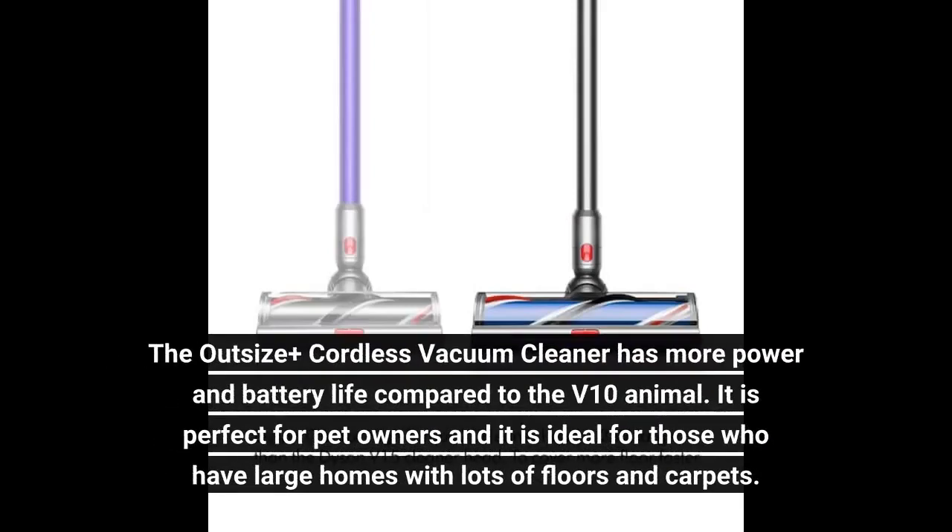The Outsize Plus Cordless Vacuum Cleaner has more power and battery life compared to the V10 Animal. It is perfect for pet owners and ideal for those who have large homes with lots of floors and carpets.